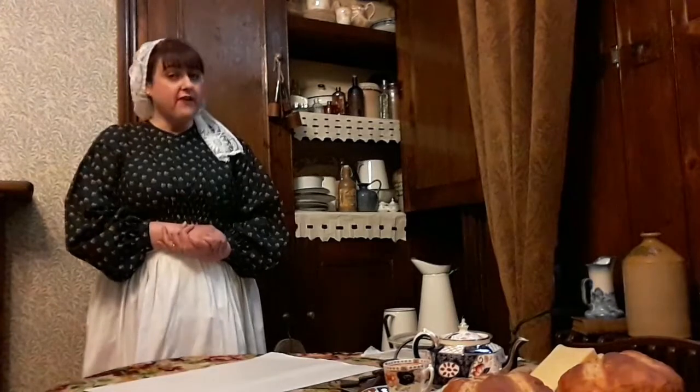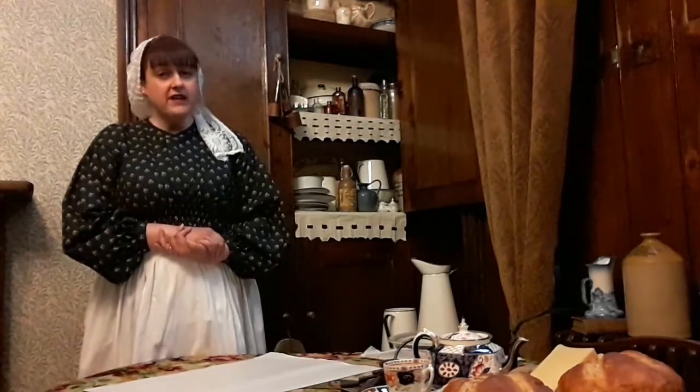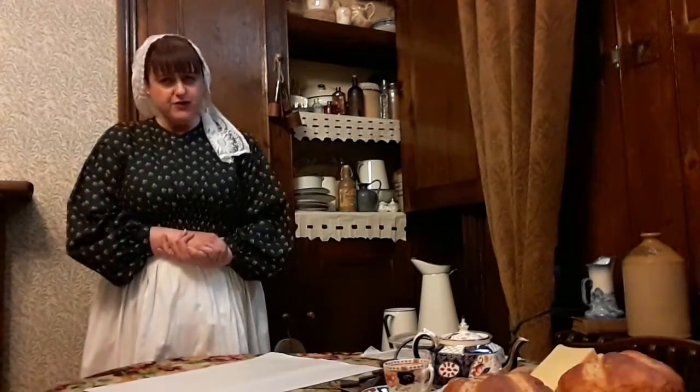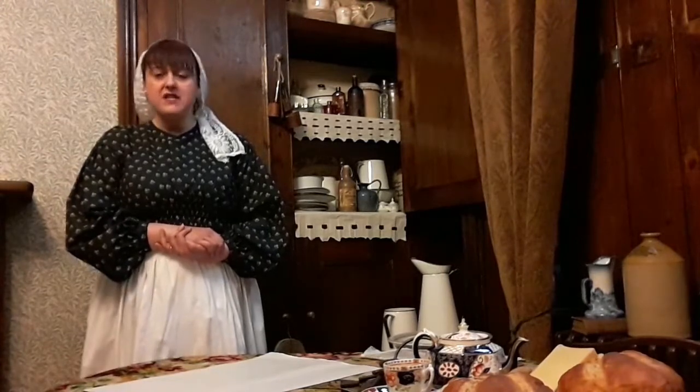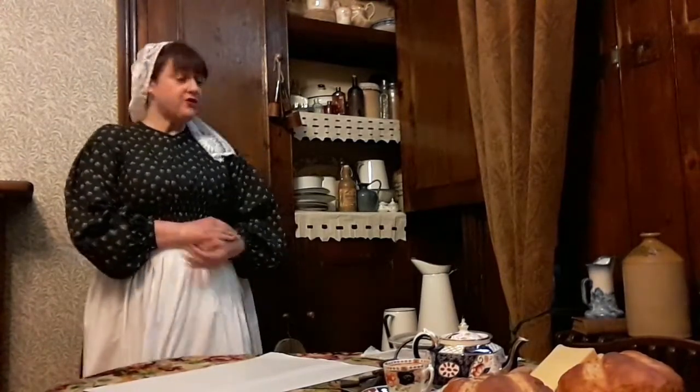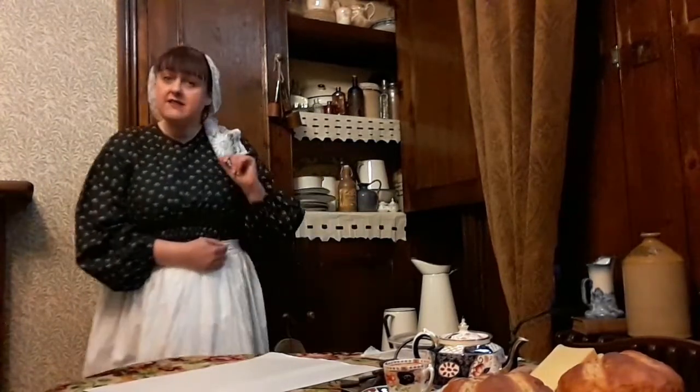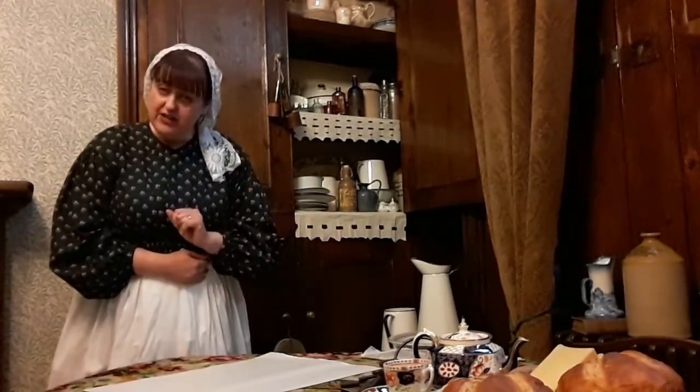Now if you've got a farmhouse kitchen, or any other kind of kitchen, or indeed any shelves in your house, I'm going to show you an excellent farmhouse trick to keep your shelves nice and clean, but also to make them look rather pretty. Here's some I made earlier!